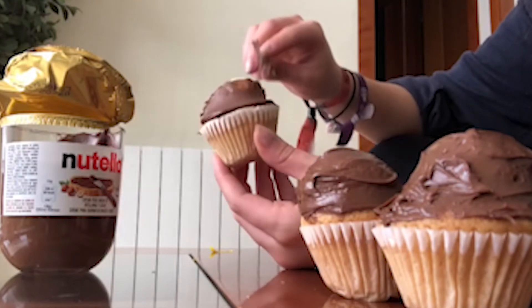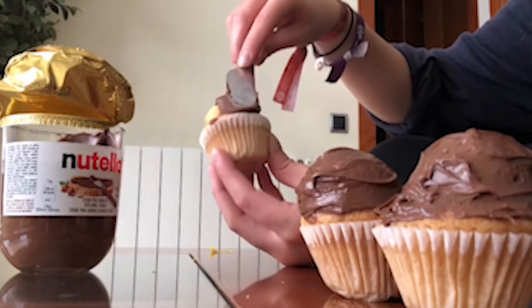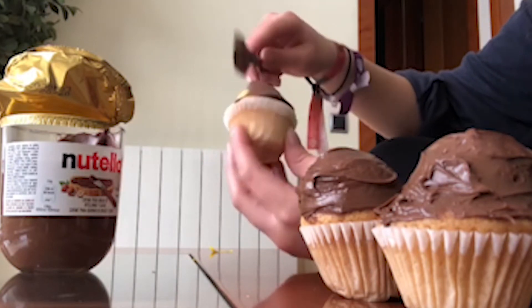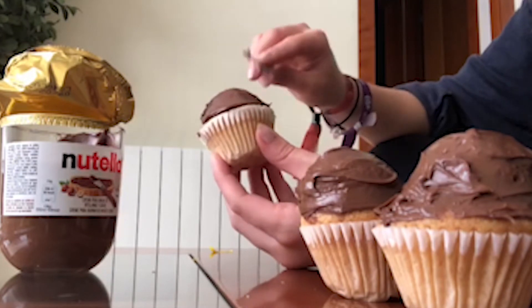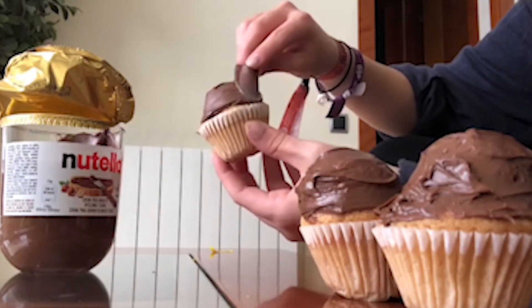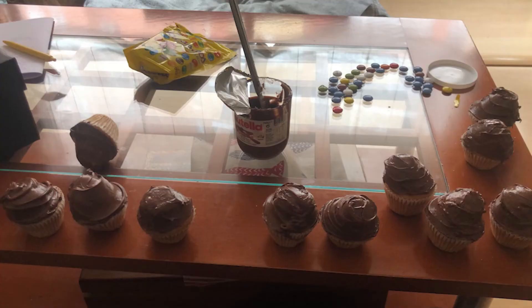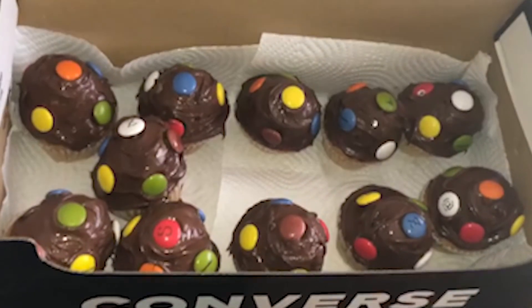We will need chocolate hazelnut cream — we have a big Nutella jar here — and with a knife or a spoon we have to spread it on top of the cupcakes. Make sure to make a thick layer so that our next ingredient doesn't fall off. We definitely need to add some color, so we are going to get some lacasitos and stick them on top.